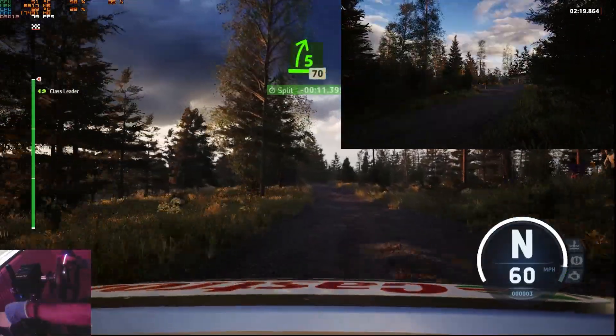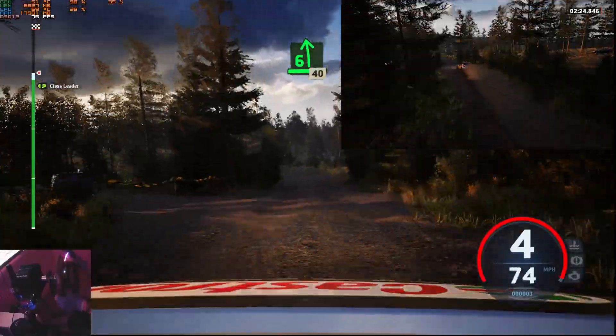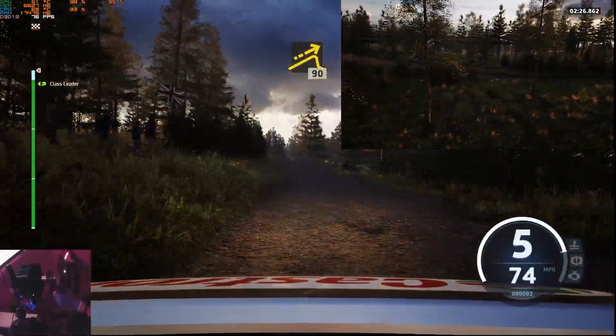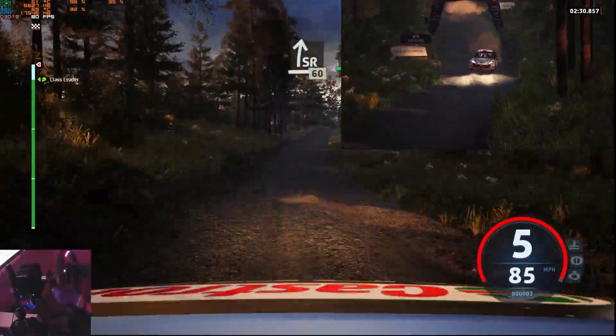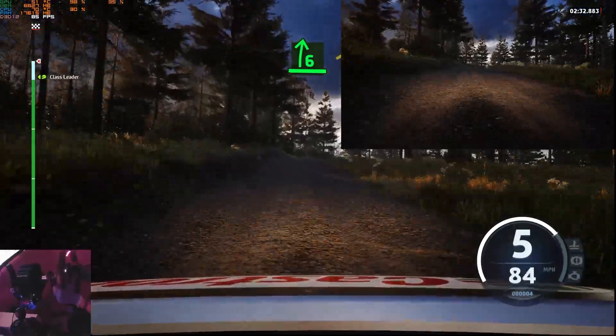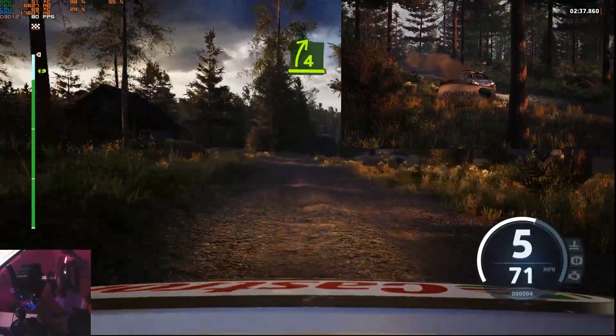5 right, short of a crest, 70. 6 left through junction, tightens, 40. Right of a big jump, 90. Slight right, 60. 6 right to the crest, open, to left of a crest, 30. 4 right, short of a slight left, 120.